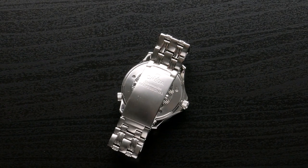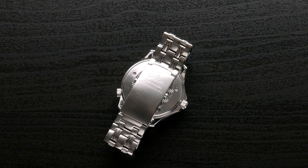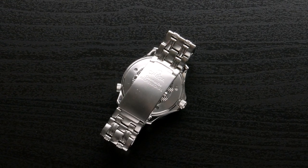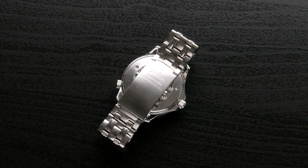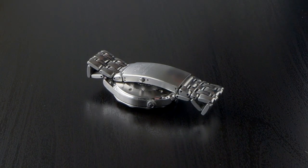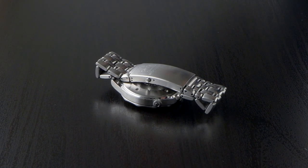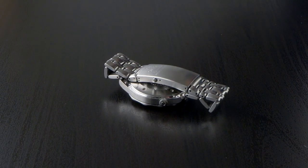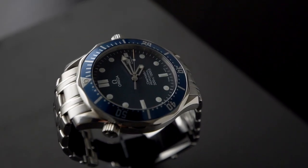He got it in Glasgow at Mappin & Webb, which was on the same side as House of Fraser - almost exactly where the new Omega boutique is about to open. It has sapphire glass.